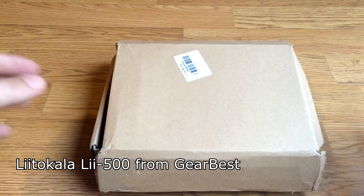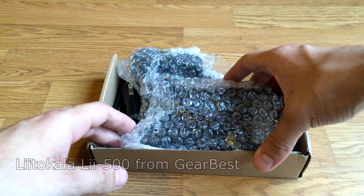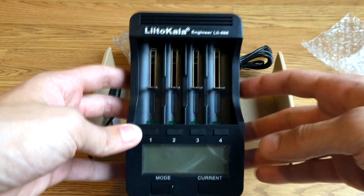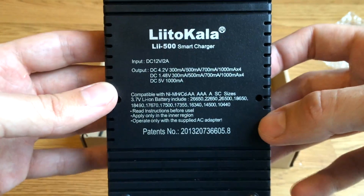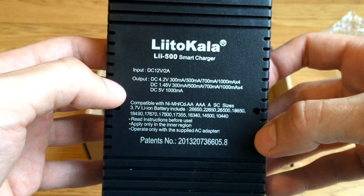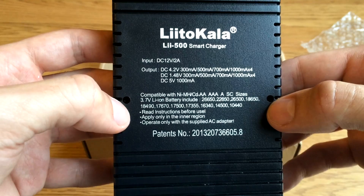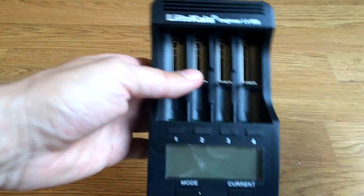Welcome again. Today I will unbox a really nice battery charger. Let's start with the charger itself — it is a Xtar VC4 (color engineer) 500. Input is DC 12 volts, 2 amperes, and it has compatibility with all kinds and types of batteries.